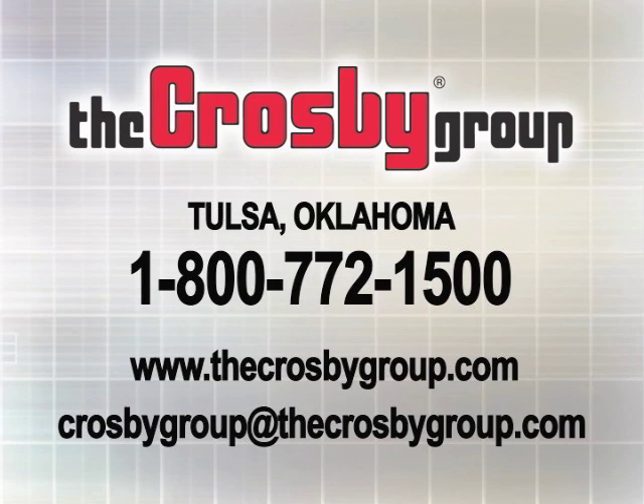For additional information or videos about the many products and services offered by the Crosby Group, you may contact Crosby Direct at 1-800-772-1500 and visit our website at www.thecrosbygroup.com for the latest updates on our products and services.